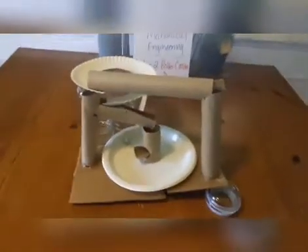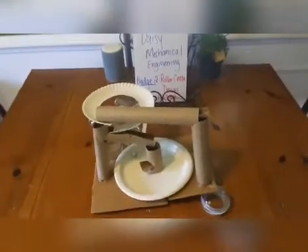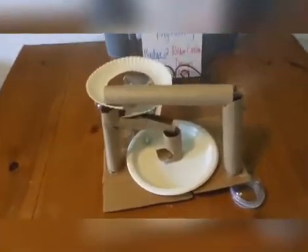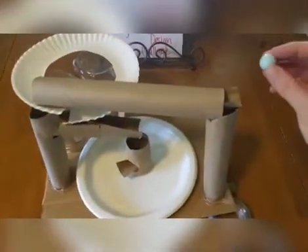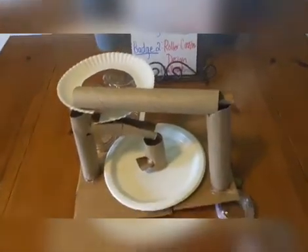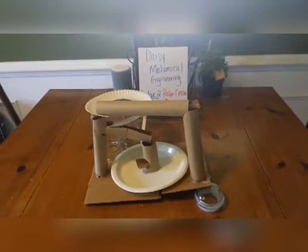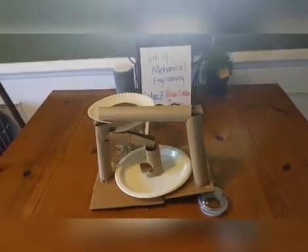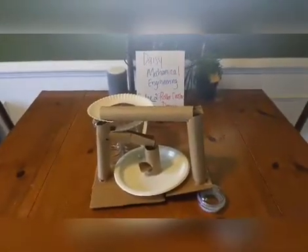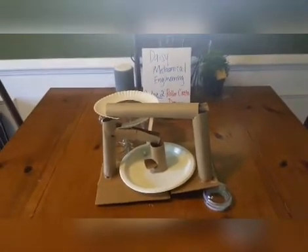Think about things in your home, your bedrooms, your kitchens - things that you already have at home that you can use to make this successful. Here goes nothing - I've got my marble and we're going to see if this works: one, two, three. We were successful! That completes badge two for Daisy mechanical engineering, which is our roller coaster design. Thank you so much for joining me and please post your videos and creations on our Facebook page. Stay safe and healthy!